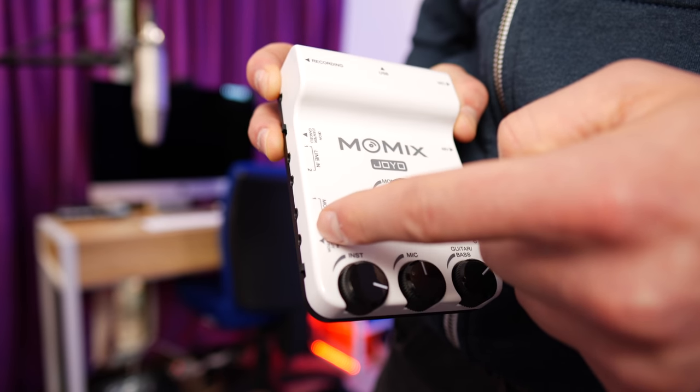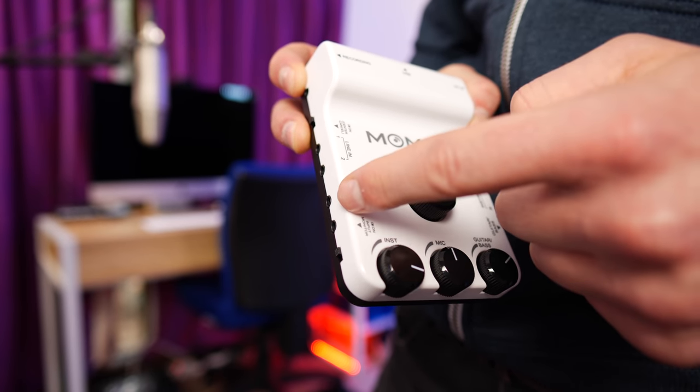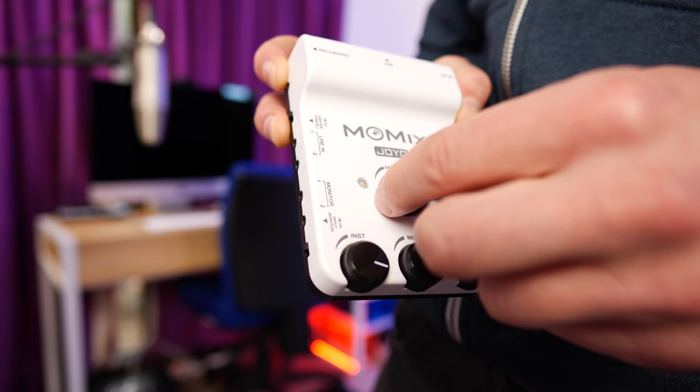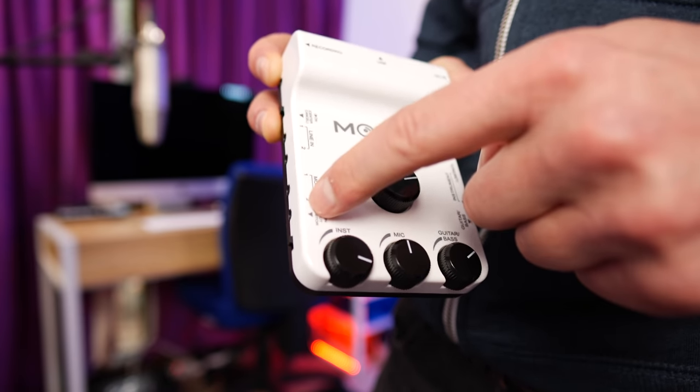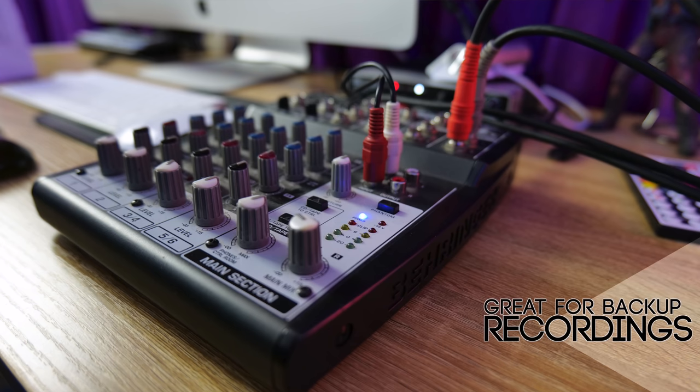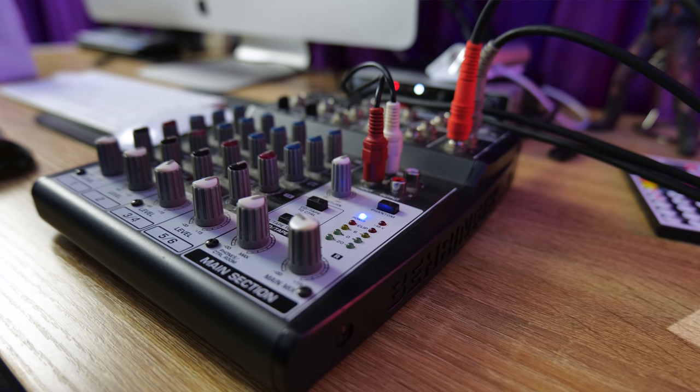We also get monitor option one and two here. These are two 3.5mm outputs that work great with either headphones — you can turn the volume up and down thanks to the monitor knob — or you can run it out into a separate mixer if you ever need to do that. I did that as a sense of redundancy on this video; if you saw my computer recording, that's what was going on.